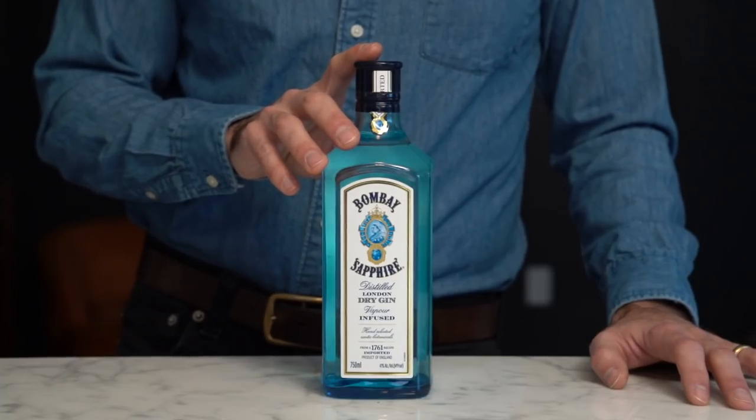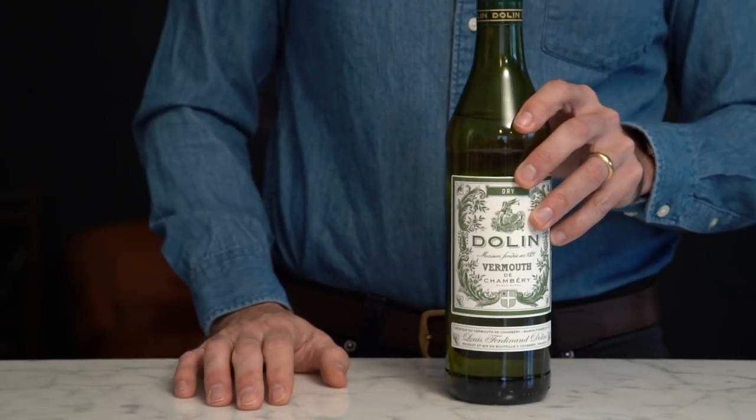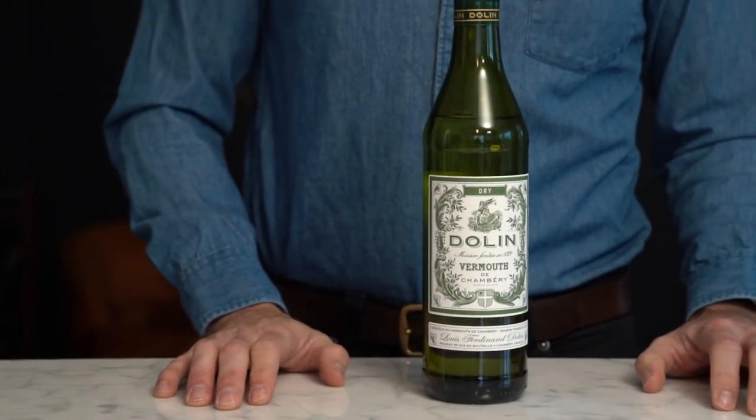My favorite gin for my martinis is Bombay Sapphire. For Negronis, different story — I prefer Beefeater, but I like my martinis to be on the smoother side. And believe me, I've tried many different kinds of gin. Bombay Sapphire is my absolute favorite gin for a martini. Vermouth. In my martinis I prefer a French vermouth. Dolin is my choice.